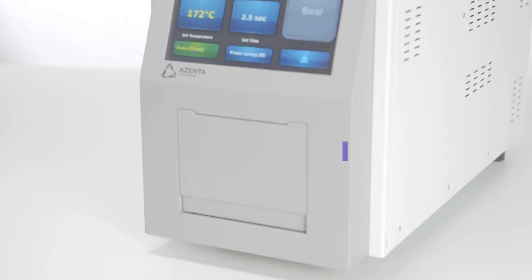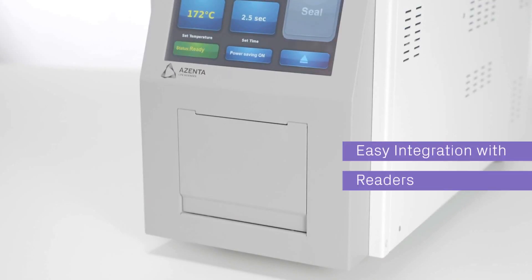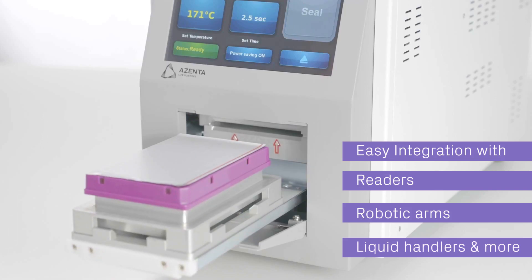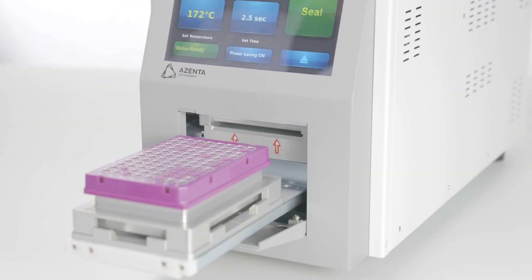Sealing up to 5,000 plates without manual input, it integrates easily with readers, robotic arms, liquid handlers, and other instruments — delivering a custom automated system without the cost and hassle of custom drivers.